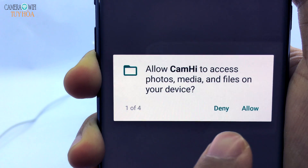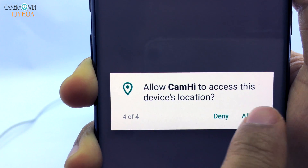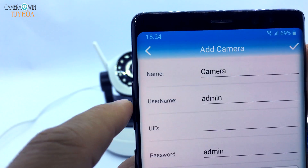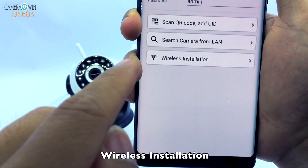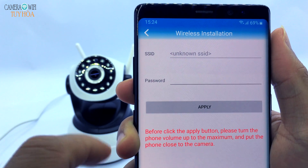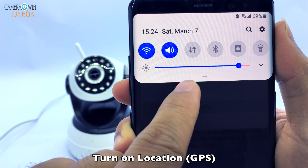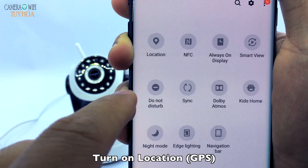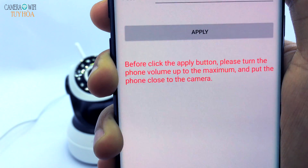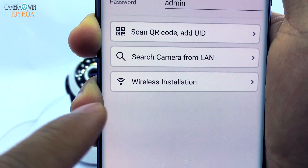Select Allow All Permissions. Select Add Camera, then select Wireless Installation. Before connecting, you need to turn on Location. Select VPS, then select Wireless Installation again.